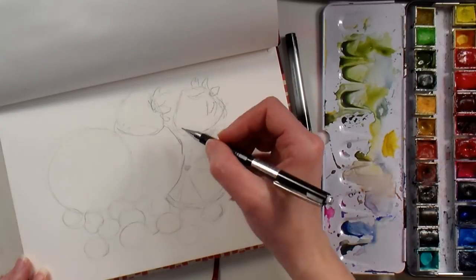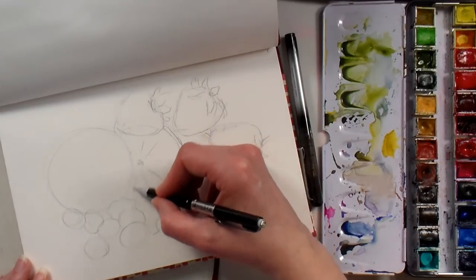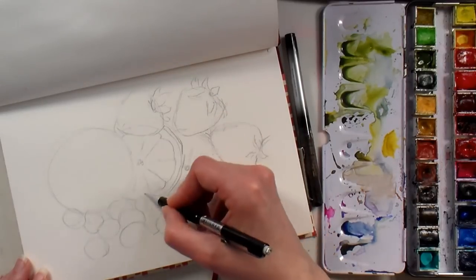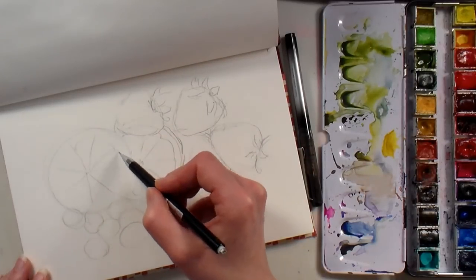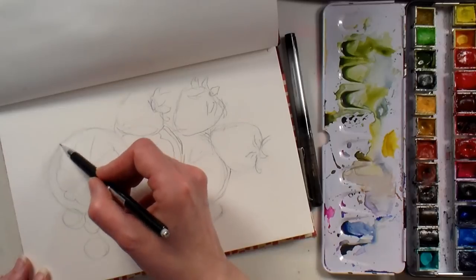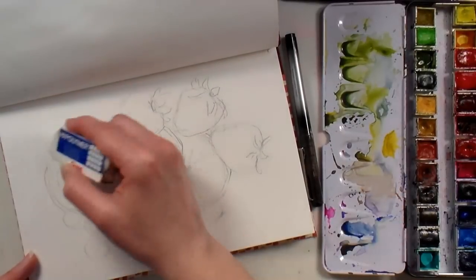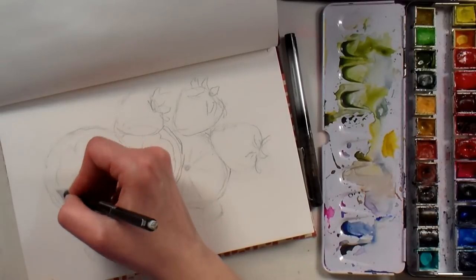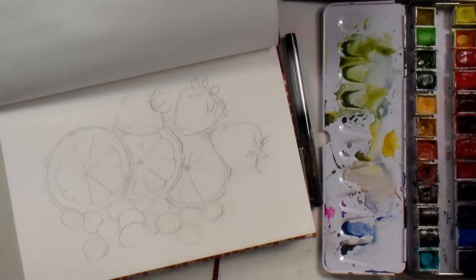Once I've decided the lines are correct, I'll go in and trace over them a little bit more darkly so I can see the detail better and won't wash it away when I go to paint. I'm putting in little details like the spokes of the lemon segments and rounding them at the top so they have a nice realistic look.